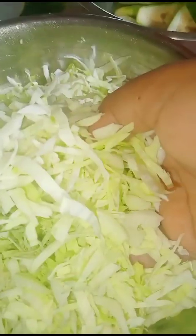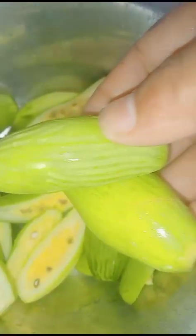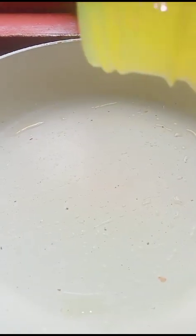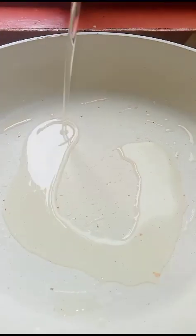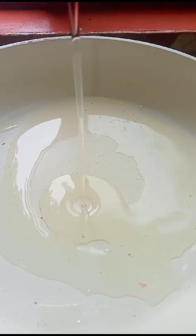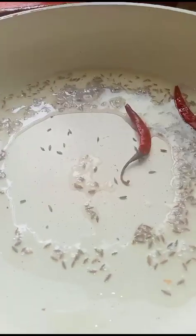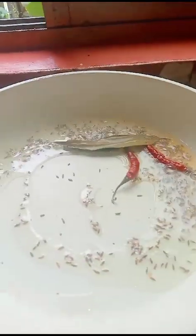Here I'll make a quick cabbage and pointed cut recipe. For the recipe: refined oil, cumin seeds, red chili, and 2 bay leaves.